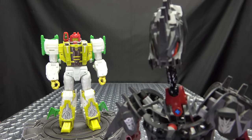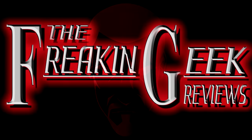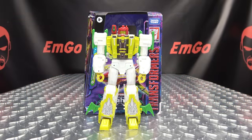I trust no one with bat wings coming out of their feet. Hey, what's up my peoples? Emgo here, the freaking geek himself, and today we will be reviewing the Transformers Legacy Voyager Class G-Axis.